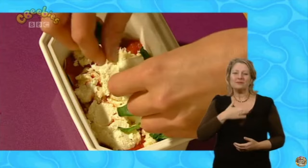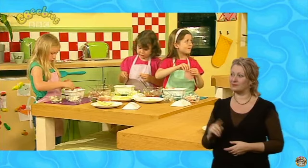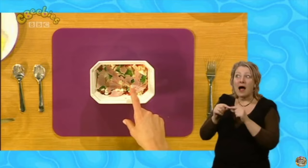And now it's time to do some more tearing because we're going to tear up some ham. Tear it up with your fingers like this. I like putting ham in sandwiches, do you? Now scatter the ham into your dish. So what colours have we got so far? We have got pink, red, white, and yellow. And what about the basil leaves? Green! That's my favourite colour.